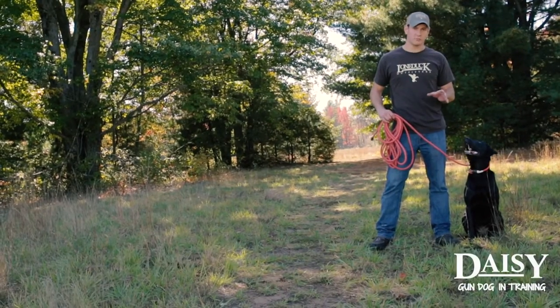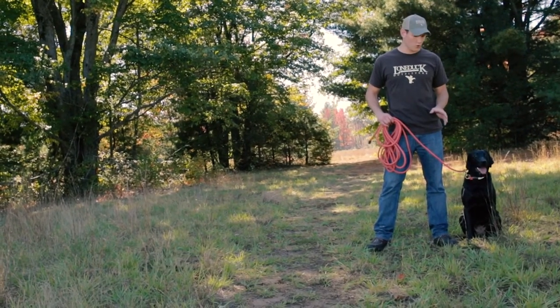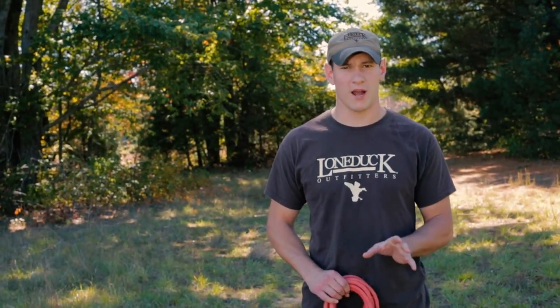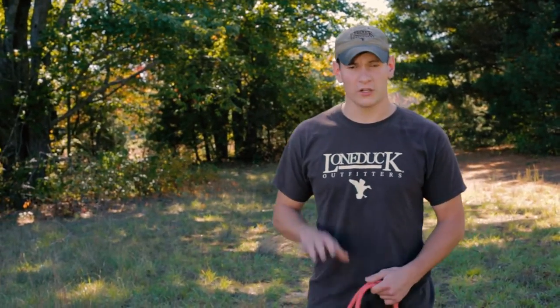Teaching your dog heel is an important part of their training. We've got Daisy here — she has a basic understanding of the term but she's still a little sloppy, so we're going to try and tune her up a little bit and teach her that heel means my left side when I'm moving. She needs to be attentive to where my body is and stay in heel.